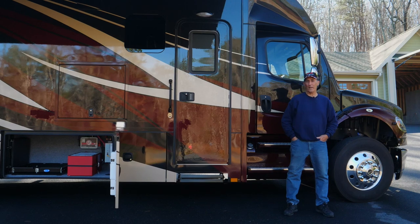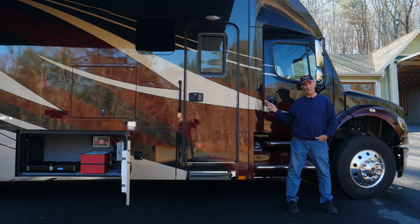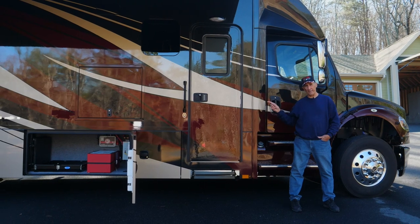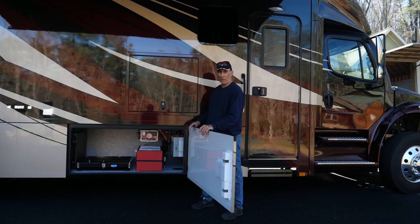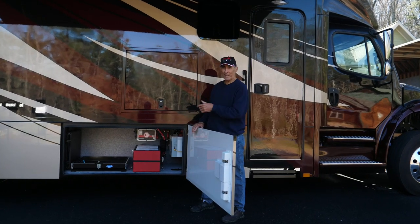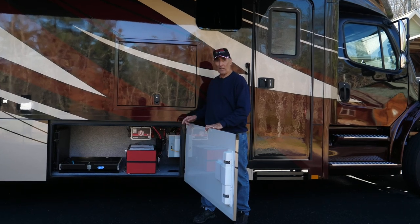Hey guys, it's Mike Mass. Welcome to another one of my lithium upgrade videos. In this film, I'm going to be going over a system that I designed specifically for the Renegade Super C Motorhome. This system is so efficient that aside from running all the appliances in this coach, you can actually run the rooftop air conditioner for up to 10 hours just on that one lithium battery.